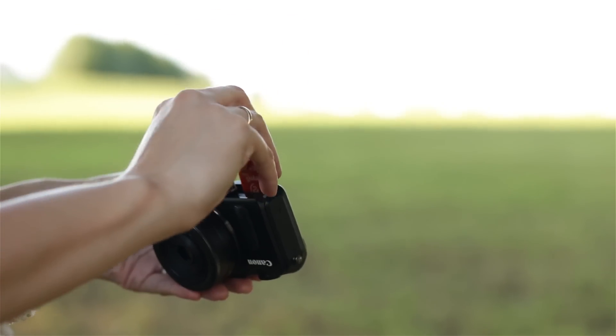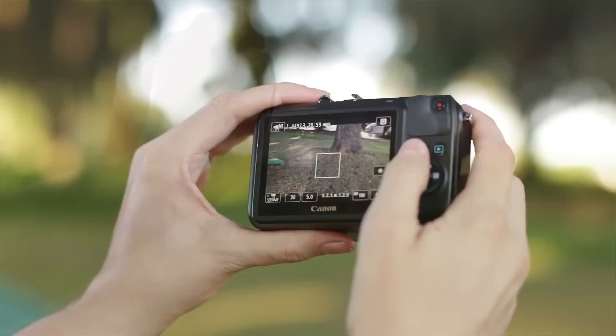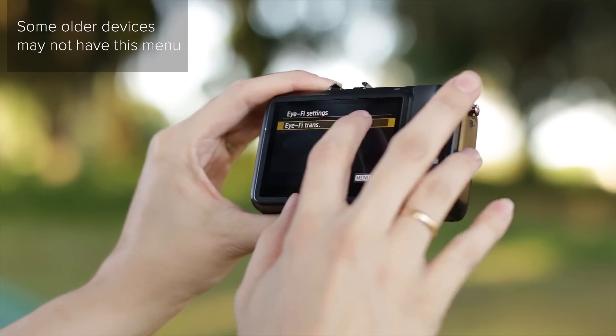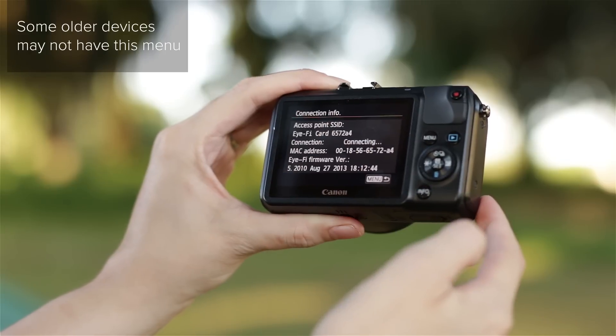iFi provides us several methods for controlling how our iFi connected camera syncs with our mobile devices as well as with the iFi cloud. Starting with the camera, anytime the iFi card is inserted in your camera, a new menu should appear for your iFi settings. Clicking on this menu will allow you to turn on and off communication between the camera and the mobile device.